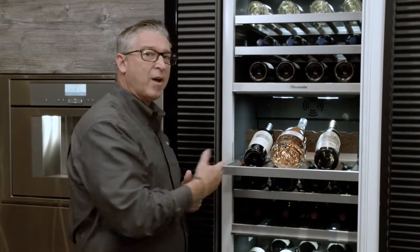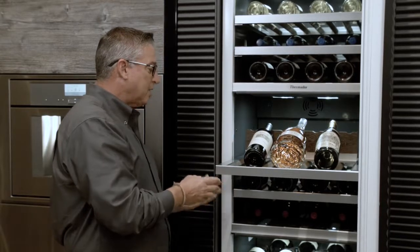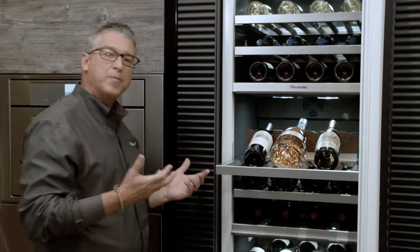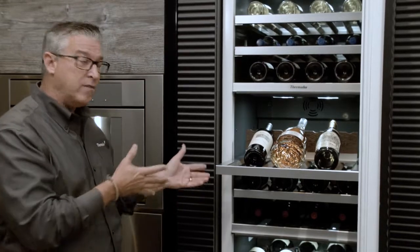If we look at this full rack that we just pulled out, what you find is the complete railing all the way around, which gives it that upscale feel — and this is a new design on this particular unit.